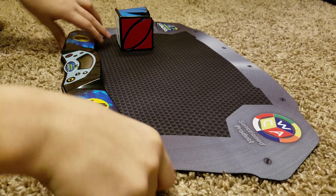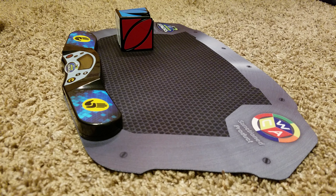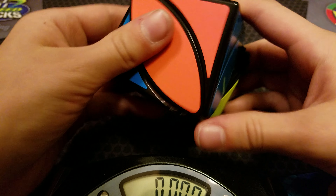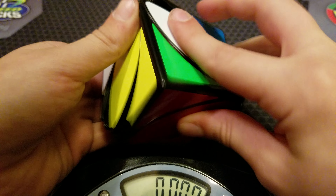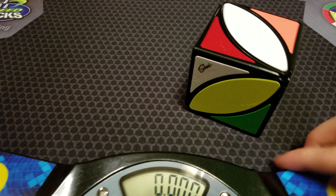The IV Cube is very intuitive to solve, and I will show you how I solve it. The way I solve the IV Cube is I do the first side, and then I do the corners of the opposite side, and continue from that.